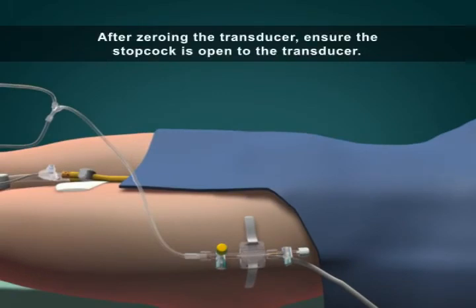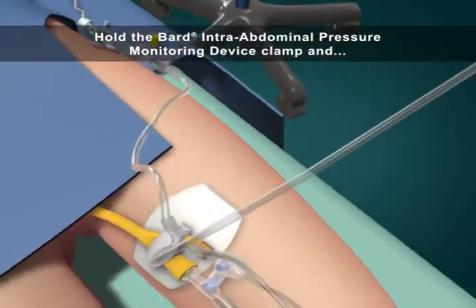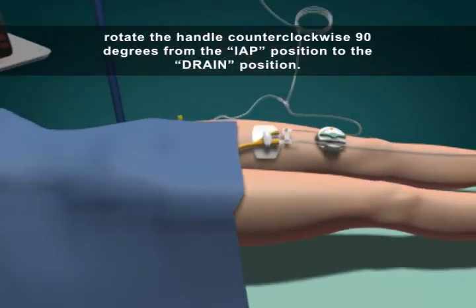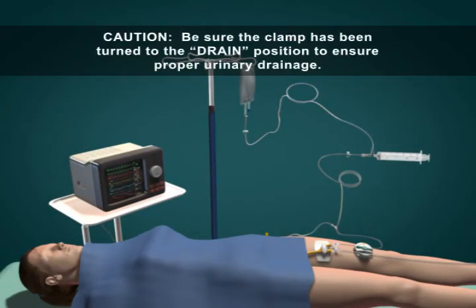After zeroing the transducer, ensure the stopcock is open to the transducer. Hold the Bard intra-abdominal pressure monitoring device clamp and rotate the handle counter-clockwise 90 degrees from the IAP position to the drain position. Caution: be sure the clamp has been turned to the drain position to ensure proper urinary drainage.